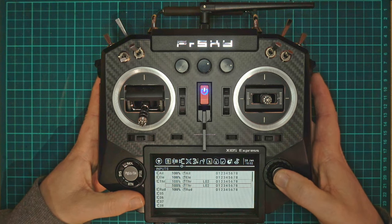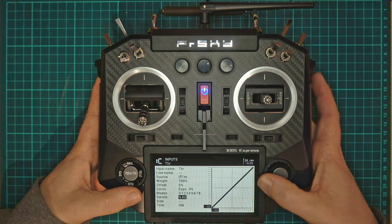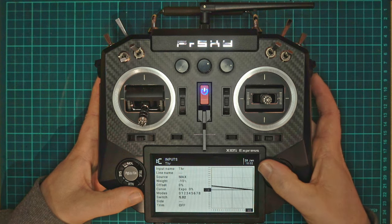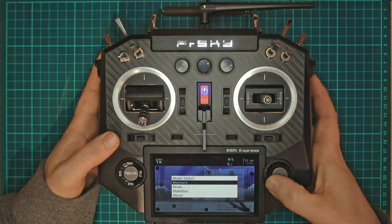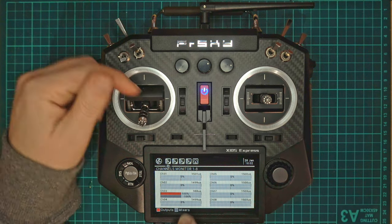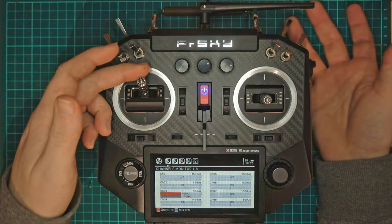Then we're going to copy that line, paste it, and edit it. We're going to invert logical switch 2, change the source to max, and set the weight to negative 100. So if we now go to our output channel we can see the throttle is at minus 100 and it's not going to move. If we arm, the throttle now moves. As soon as we disarm it goes down — so that's ideal for a traditional plane.